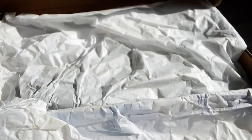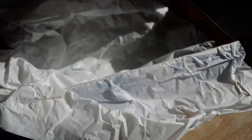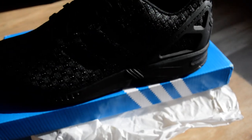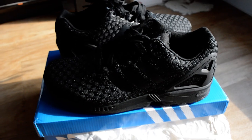This is the ZX Flux. For me, these ZX Fluxes from the reflective woven pack are insane — and when I say insane, it's hard to put into words, you kind of just have to see it for yourself.